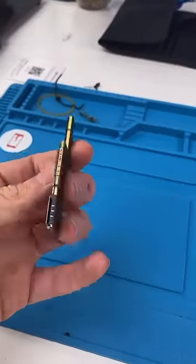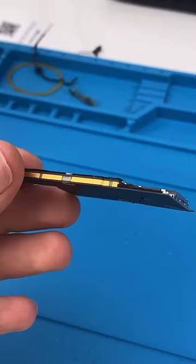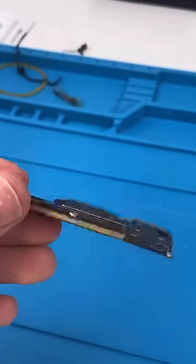This is an iPhone 10 board. You can see it's a little thick and there's gold on the edges. You have to heat the board to a certain temperature to split it in half.